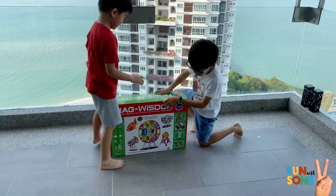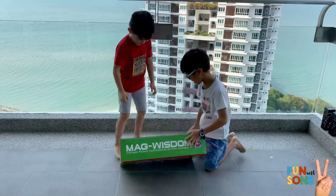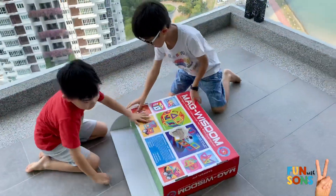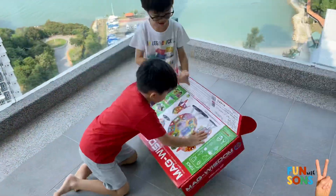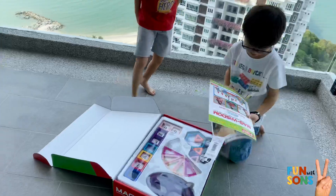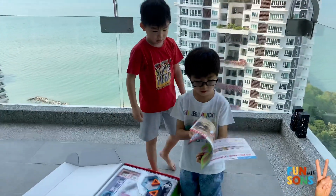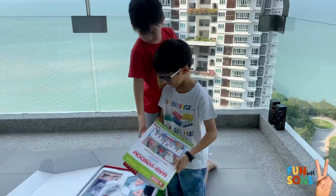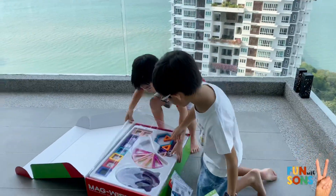I want what's inside. Open it! Oh, the other way. Let's read the instruction manual. It's in Chinese. Anyway, let's open it!